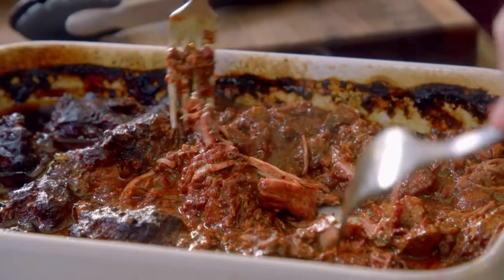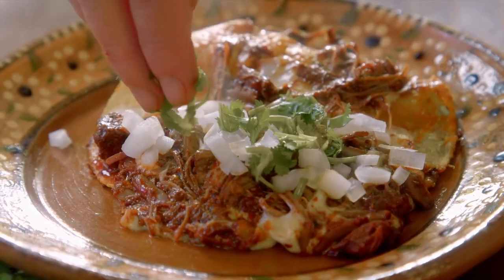It used to be that you could only find birria if you went down to Mexico — not even in big cities. You needed to go to the countryside, to small little towns, or find a roadside stand that specialized in birria. Now birria is like the hardest thing in America. Like, how did that happen?